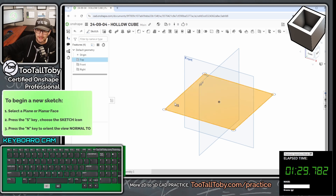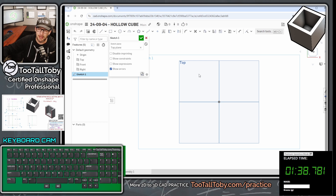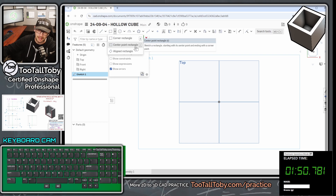We're going to start on the top plane — press the S key on our keyboard to begin a new sketch, then press N to get normal to the plane. Now press S again to go into the rectangle command. I'm going to use the center rectangle — if you don't have that on your S key, fly out the rectangle menu and choose center point rectangle, or just press the letter R on your keyboard.